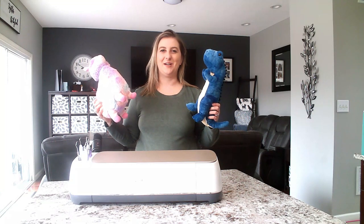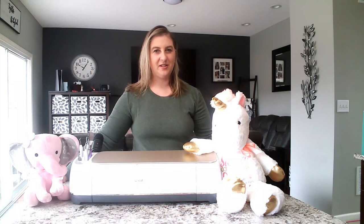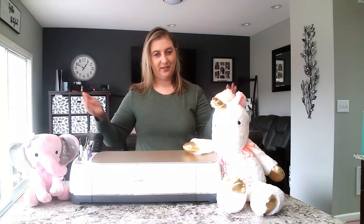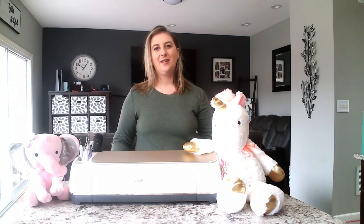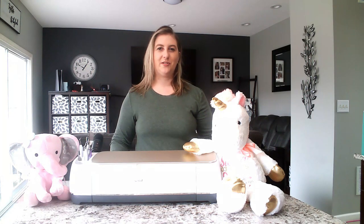Today I'm going to show you guys how to personalize two stuffed animals. I chose these for a specific reason — one has long, shaggier fur and one has short, not-so-shaggy fur. You'll need a couple things to start, like a machine. You can use any Cricut machine whether it be the Joy, the Maker, or the Explore series. The biggest difference with the Joy versus the Maker is that your cutting area is a lot smaller.